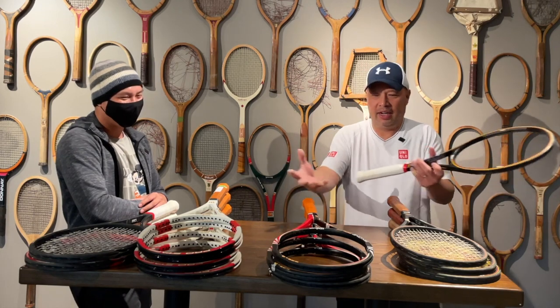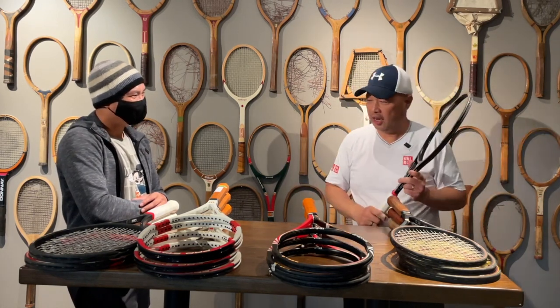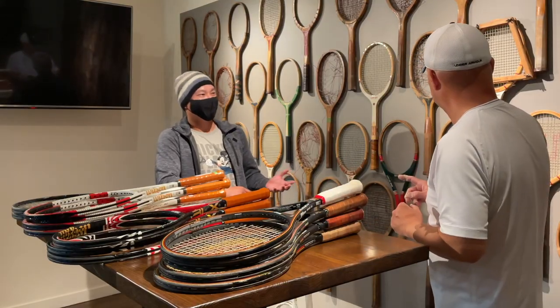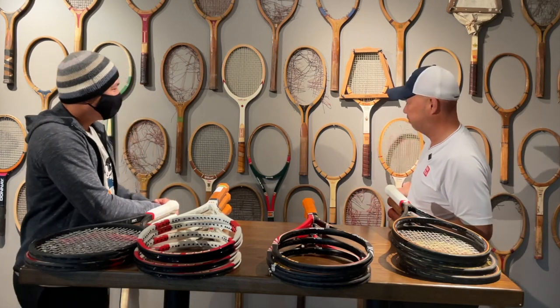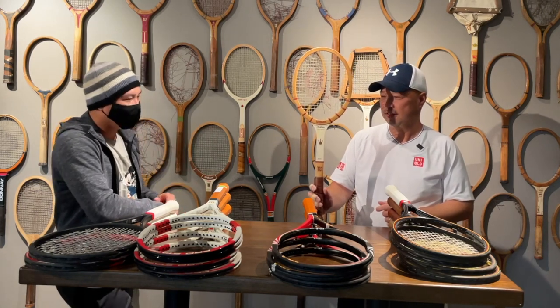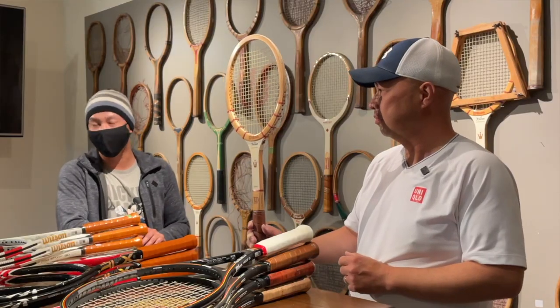We have a whole collection of these here today — there's actually more but not enough room on the table. The Pro Staff actually started with the Jack Kramer model. There are several versions, and the very first Pro Staff was a variant of the popular Jack Kramer Autograph model. After that, Wilson made another one and just called it the Jack Kramer Pro Staff — and that's really how it started.